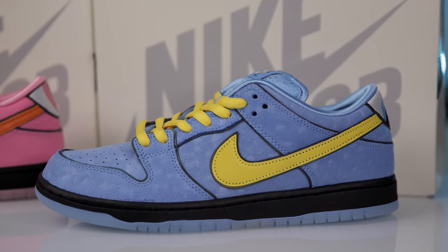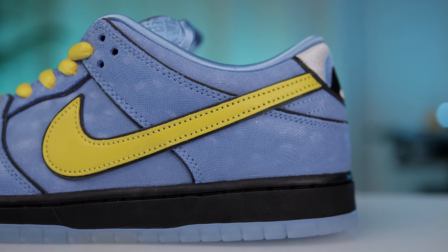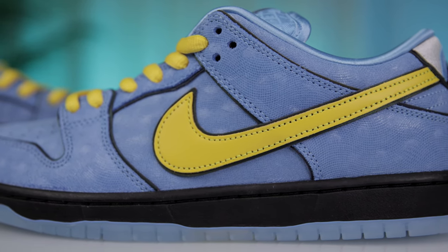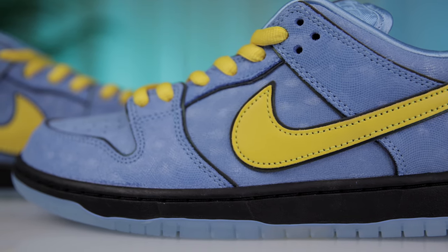We'll start with Bubbles, the first ingredient — sugar — that makes up the Powerpuff Girls. Often known for being the softest and sweetest of the three, the Bubbles pair comes with a sky blue textured nubuck leather upper finished with a synthetic overlay to give it a soft, reptilian skin-like appearance. I would describe it as a hybrid between suede and cracked leather — a very interesting material choice.